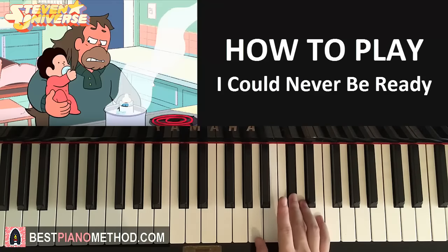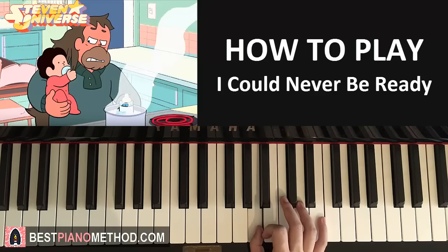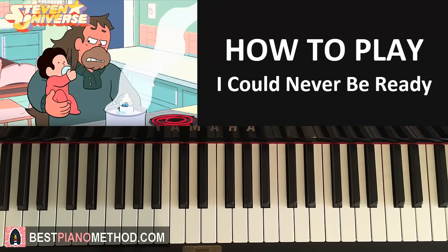One more time with the right hand. So it goes C-sharp, B, B, A, B, B, A like that. So that's the right hand. The left hand — same two chords as the second part: D-minor and A-major, which you already know.